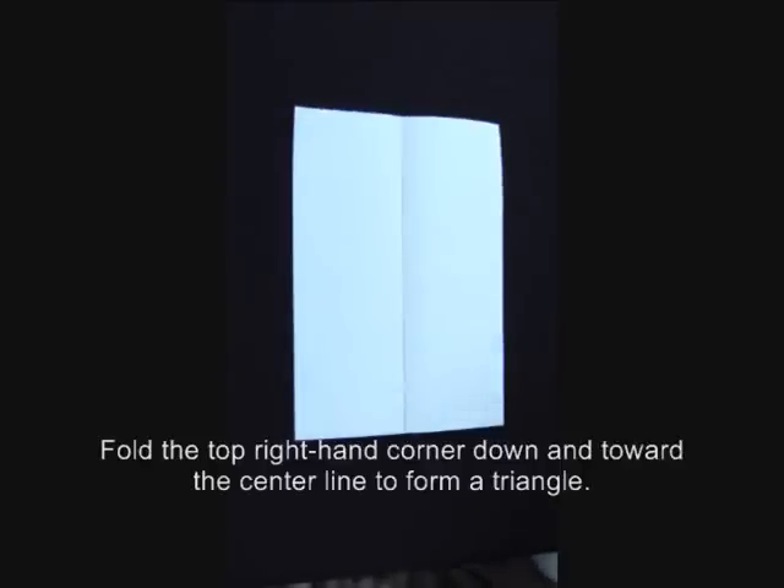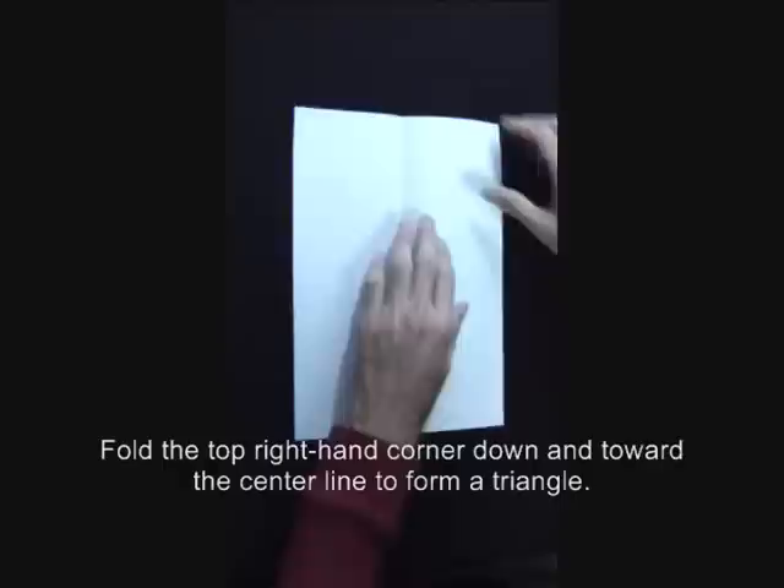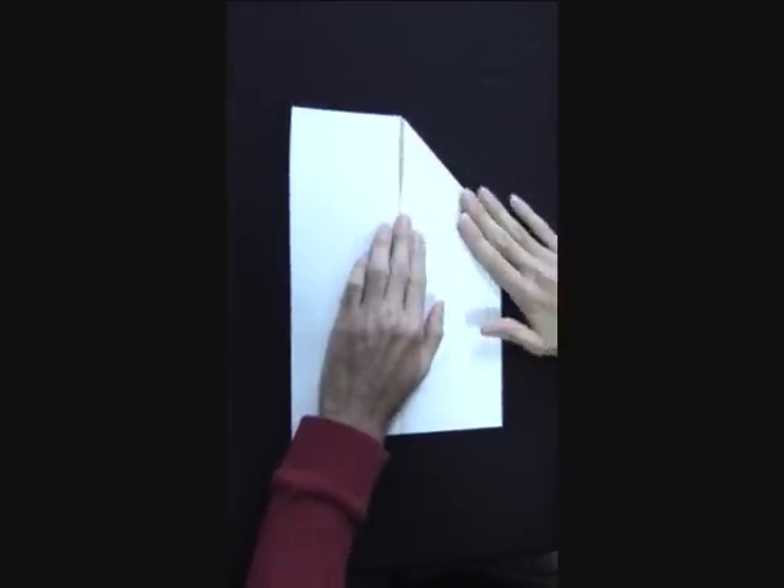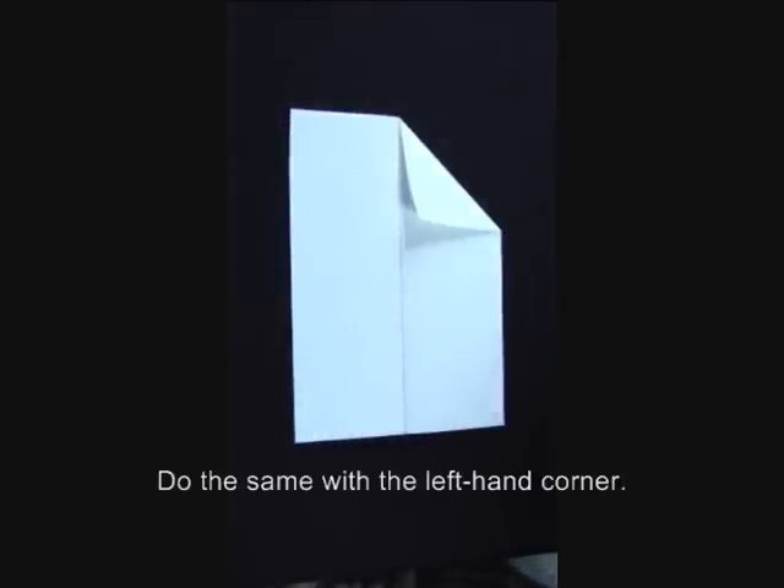Fold the top right hand corner down and toward the center line to form a triangle. Do the same with the left hand corner.